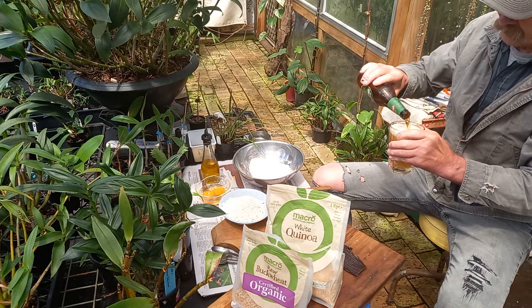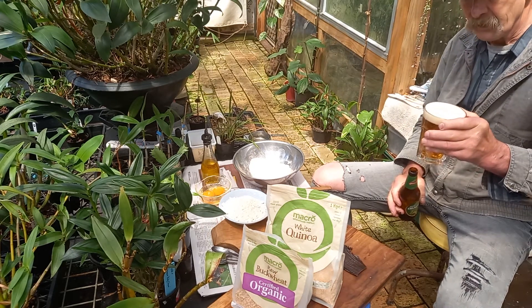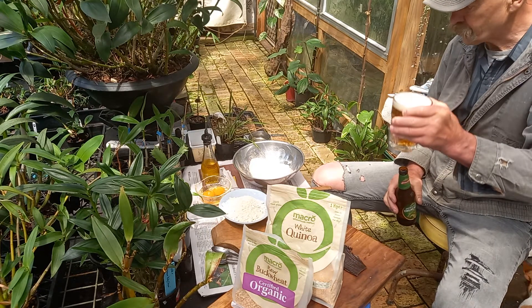If you pour it fast, it releases more bubbles — the carbonation — and you don't burp as much. Cheers.